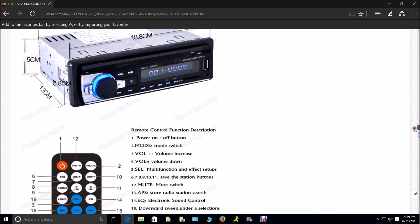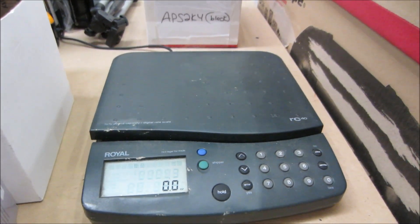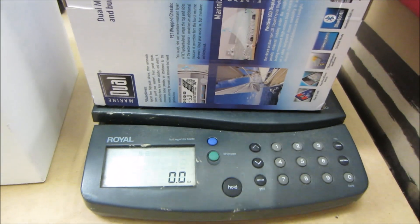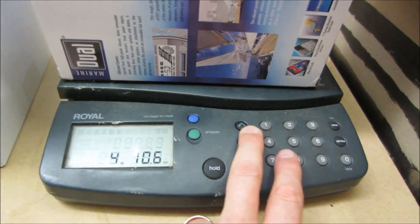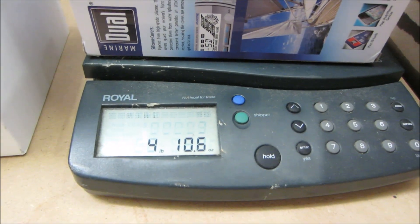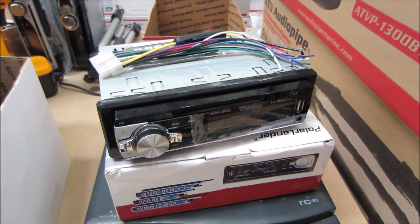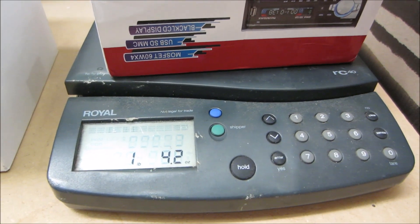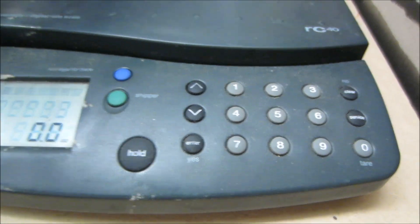First thing I want to show you — this here is my shipping scale from my warehouse, and this here is a marine Bluetooth receiver I'm going to look at later. You can see the weight: pretty typical at 4.10 ounces. Now watch — here comes our friend Polar Lander with the harness, the manual (if you can call it that), and the box. Total weight: 1.4 ounces. This thing weighs like nothing — I think my socks weigh that much.